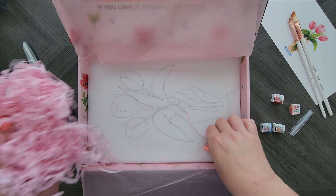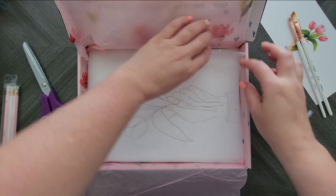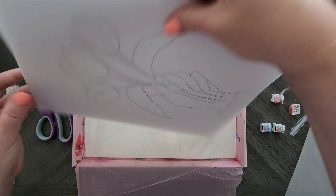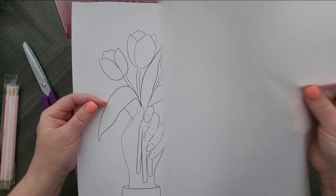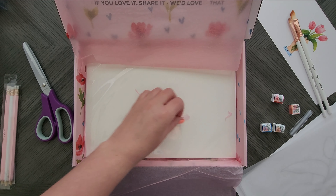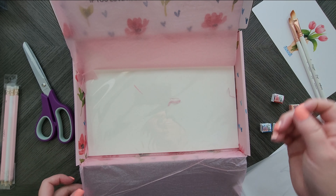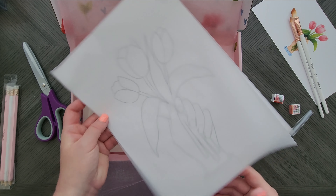Let's get all this packaging out of the way. It looks like we have two pieces of tracing paper, then we have our template — which is good, because if you can't draw, like myself, you can use that. And then the watercolor paper we get in every box. That is what is in the May box.